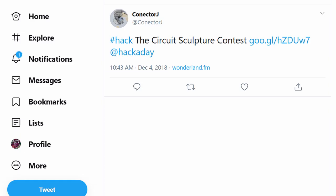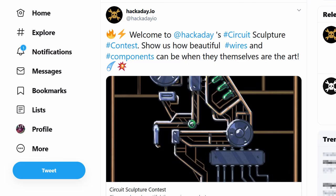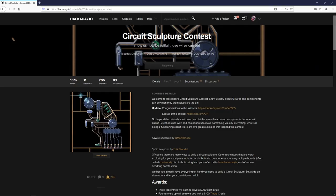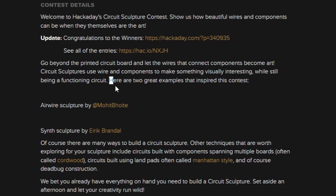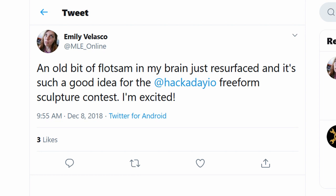Then about two weeks after Emily posted her Selfie Cube, there was a buzz on Twitter. Hackaday.io had announced a circuit sculpture contest. According to the contest details, it was in part inspired by Mohit and Eirik Brandl, another new circuit sculptor to check out. After the announcement, Emily and several other people I follow, including Dean Segovis and Dave Darko, announced they were entering the contest. That was it — I had to join the fray.